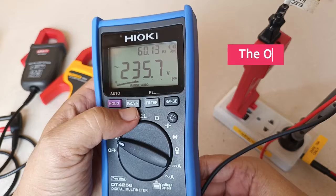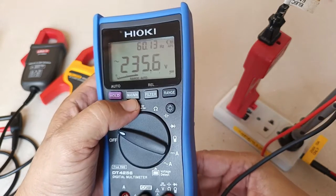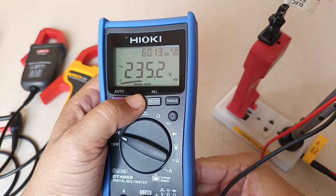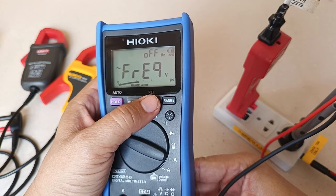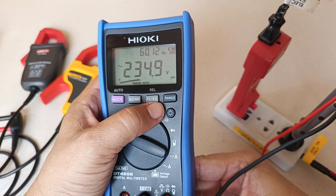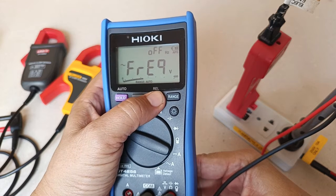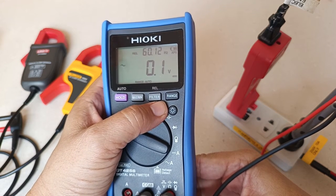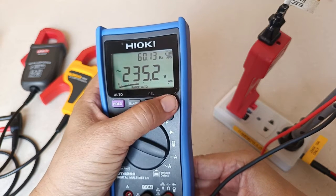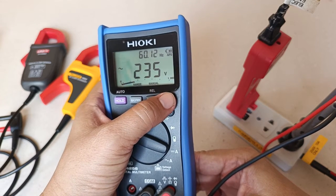You have the min-max button, which is very useful if you want to keep track of changing values of voltage, like voltage dips during thunderstorms. You have the filter button, which is useful to filter off high frequencies when measuring voltage output of variable frequency drives. You have the rel button, which allows you to zero the display before you start a measurement. The range button allows you to change between manual and automatic detection.